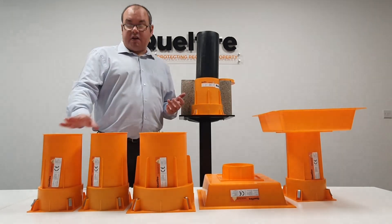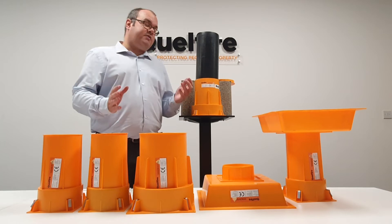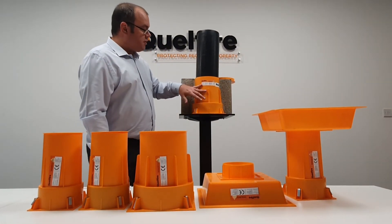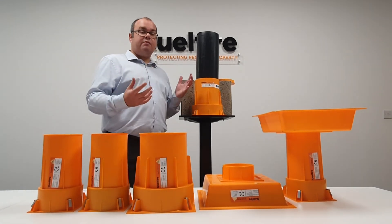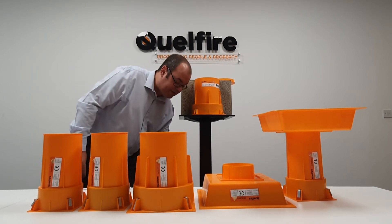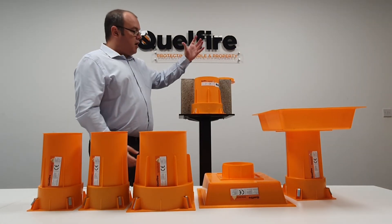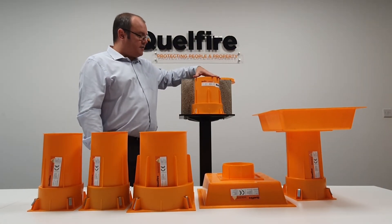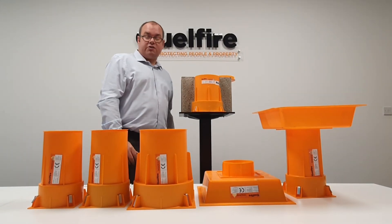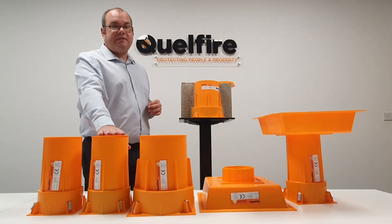The Quellcast comes in 50mm, 110mm, and 160mm, but in some instances you may have a different sized pipe. For example, if a Quellcast 160 has been installed on site and the pipe size has changed from 160mm down to 110mm, we have tested that — you can put a 110mm pipe into the Quellcast 160 with a backfill of rock fibre in the top section. We've also tested smaller pipes such as 75mm in the Quellcast 110.